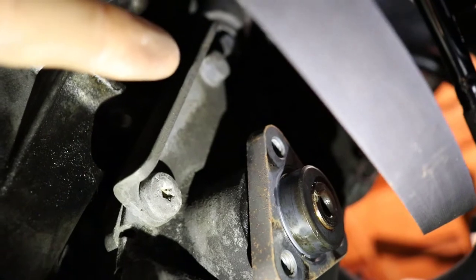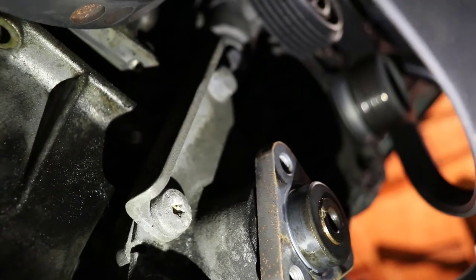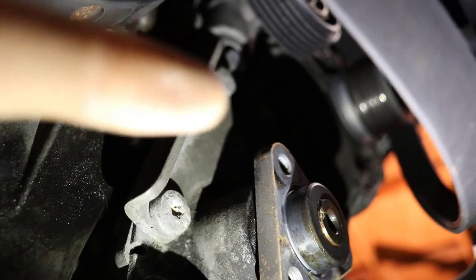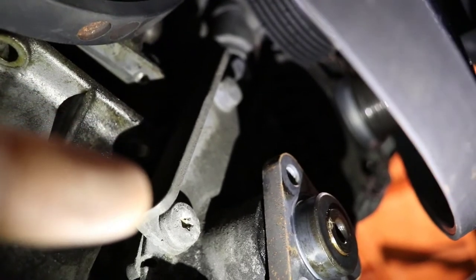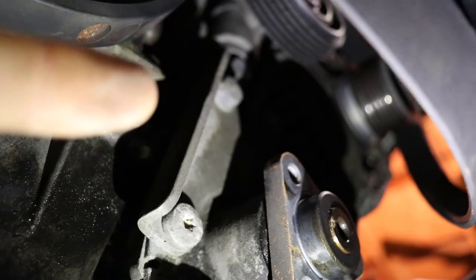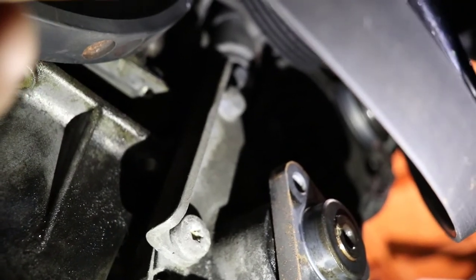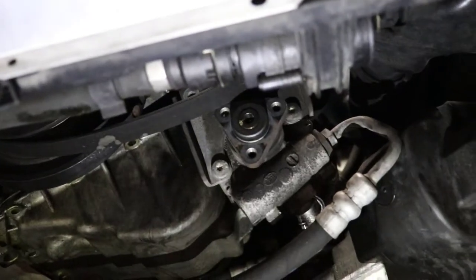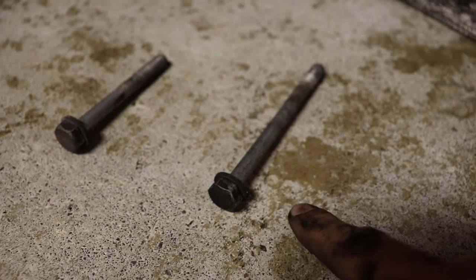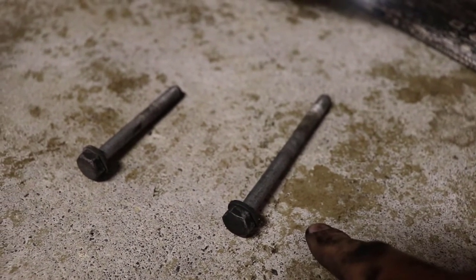Now that we have the pulley off, it's two 13mm bolts to remove the power steering pump. One bolt is on one side and the other is on the other side — there's a shadow cast over it. Do not remove the Torx bit screws, just the 13mm bolts. Now we've got the power steering pump out — it's loose there. One bolt is in fact longer than the other, and the longer bolt goes towards the left front wheel. Don't forget that when going to put it back in.